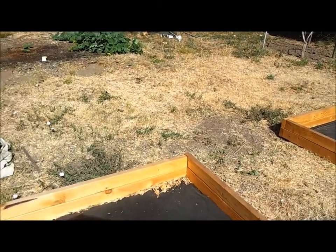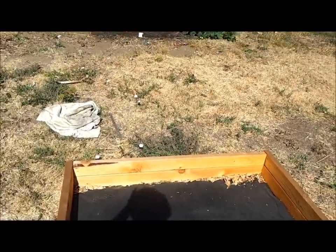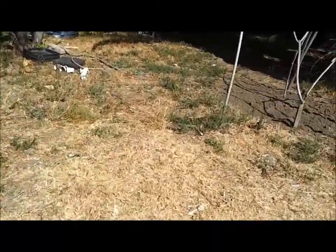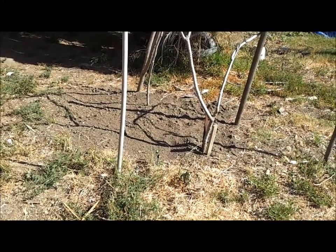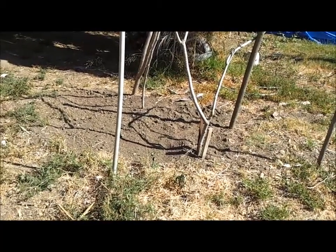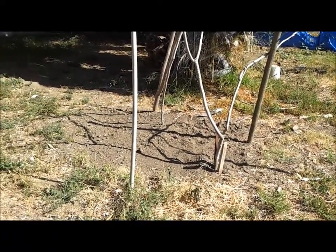I've got cucumbers and the squash here. I've decided to do all the winter squashes over here — I'm going to go ahead and put the squashes here because I don't think the gophers will mess with them too much. I just need to get a bag of Kellogg soil amendment to throw down there so it'll help condition the soil, and that way I can get that done.